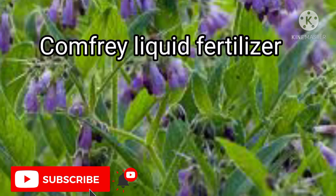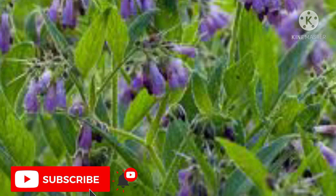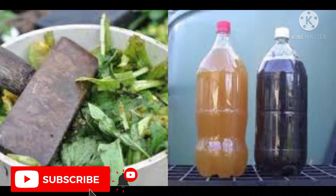2. Comfrey liquid fertilizer. Comfrey is actually a shrub that grows up to 5 feet tall in the backyard. This is rich in magnesium, phosphorus, potassium, calcium, vitamins A, B, and other trace minerals. Comfrey fertilizer can actually add that extra required dose of phosphorus and magnesium to your plants.